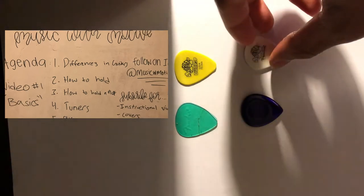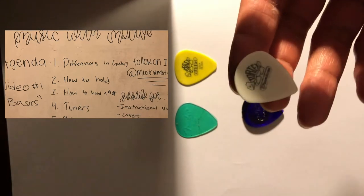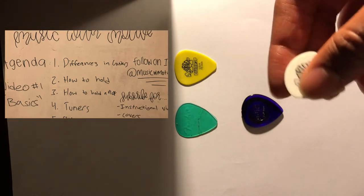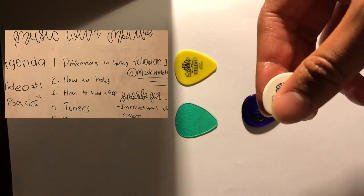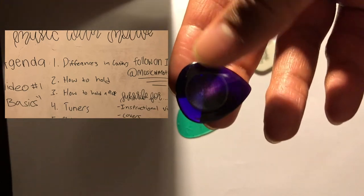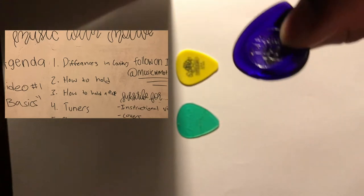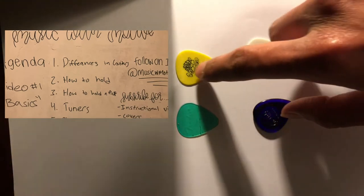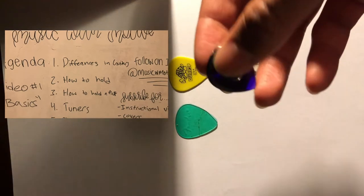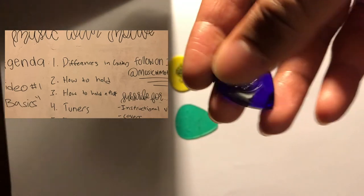Now I want to talk about how to exactly hold a pick. Everyone holds their picks a little differently — even professional guitar players. The 3mm Big Stubby from Jim Dunlop actually has a little carved-out area where you can put your thumb. Some picks have this or they'll have some grip there. It's a really nice feature when you're starting out because then you know exactly where you're going to put your finger.